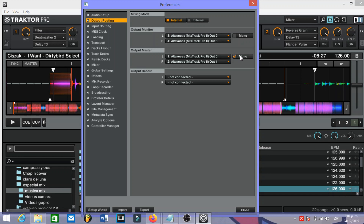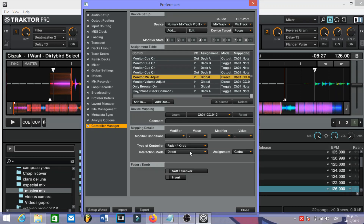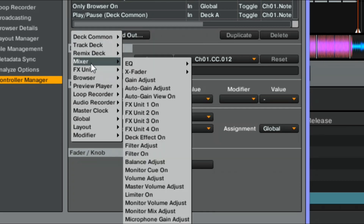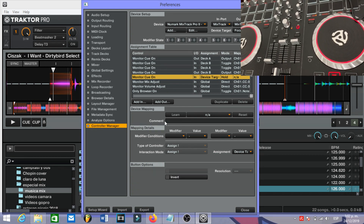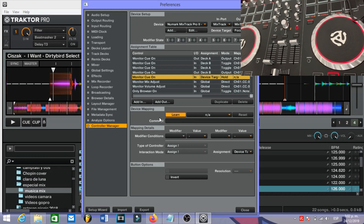Once we've done this, we have to go to Controller Manager. You already need to have the Mixtrack Pro 2 mapped. What we are going to do now is go to Add, then Mixer, and select Monitor Cue On. Once we are here, we need to press Learn.